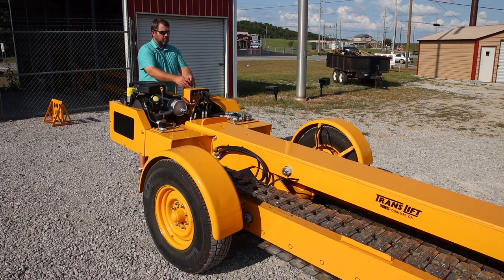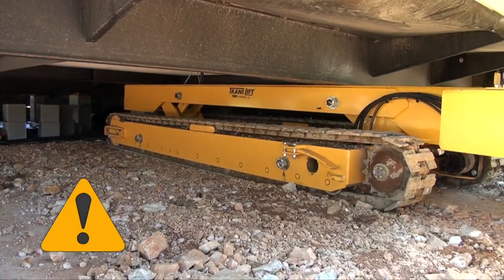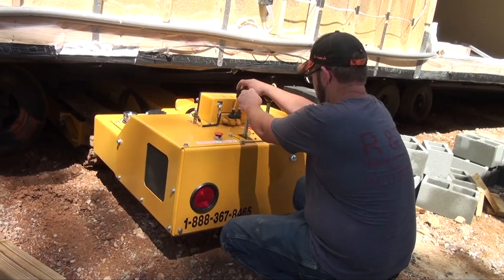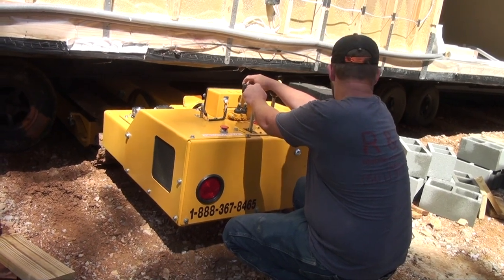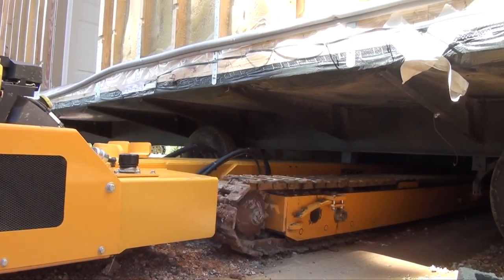Understanding safety procedures is imperative while operating your TransLift. Always be aware that you are dealing with a very powerful hydraulic mechanism. As with all moving equipment, your TransLift should be treated with care, good safety practices and common sense.